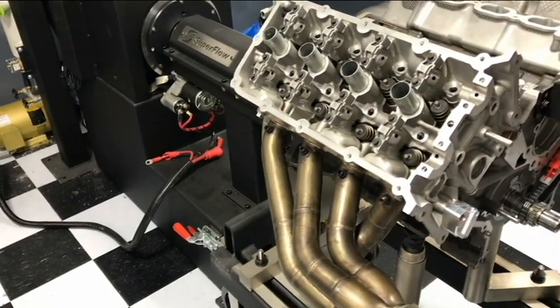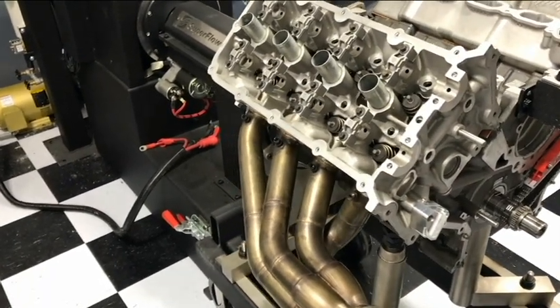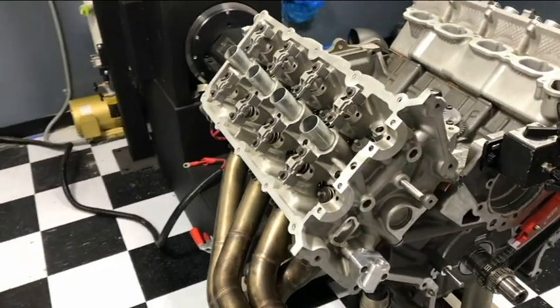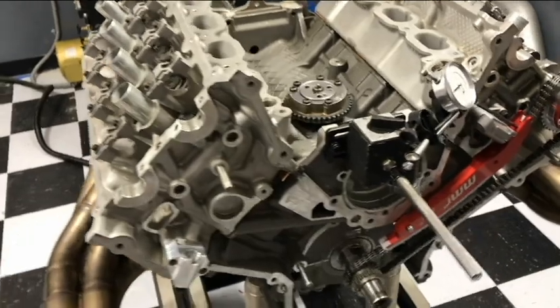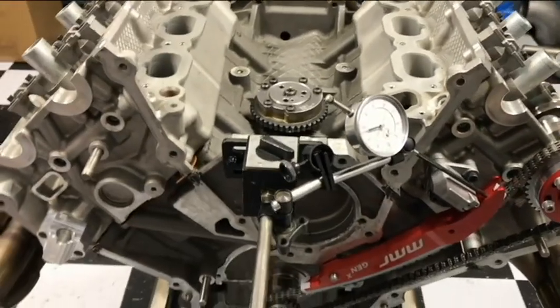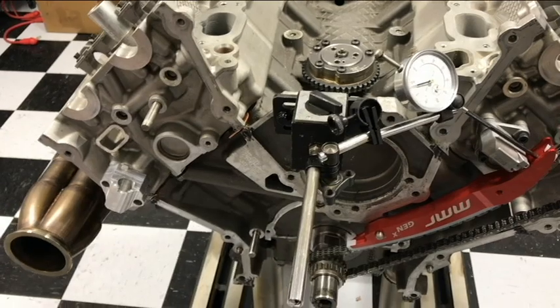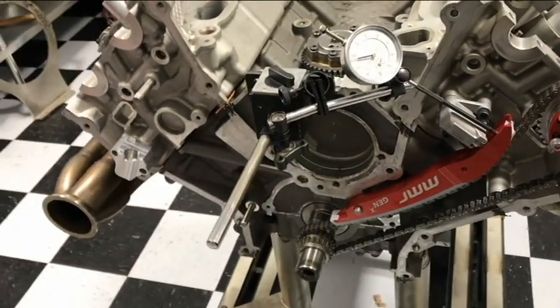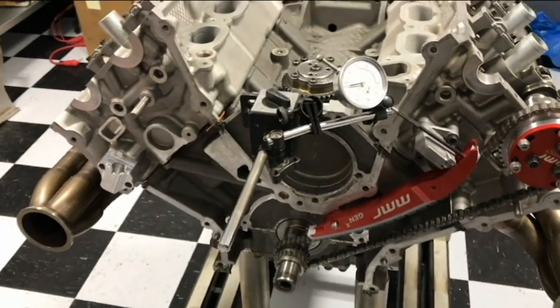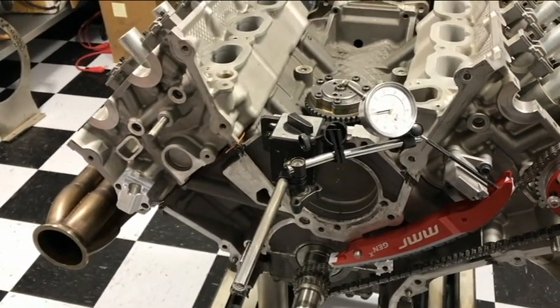Today we're working in an engine dyno room, not to dyno an engine, but to show the issues with the factory Ford 5.0 Coyote camshaft gears in performance applications. Most people are not aware that the factory gear is completely out of round — or to put it nicely, they're oval. This was done purposely by Ford engineers to help the VCT system overcome valve spring pressures and help the VCT phasers actuate.